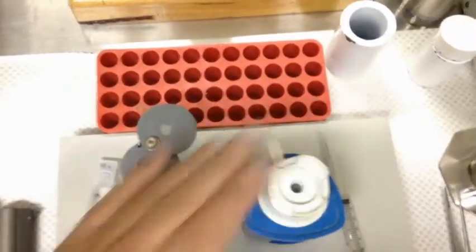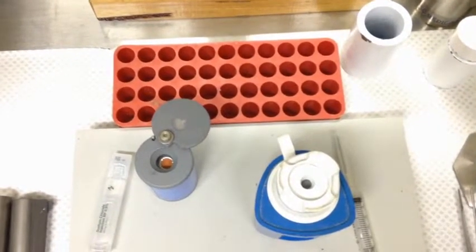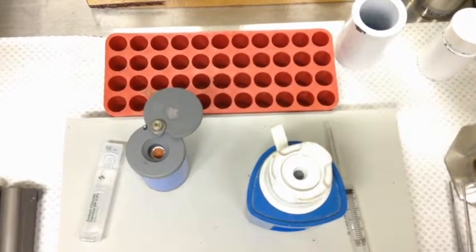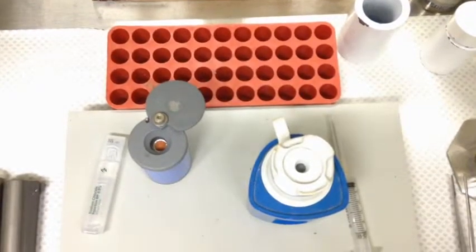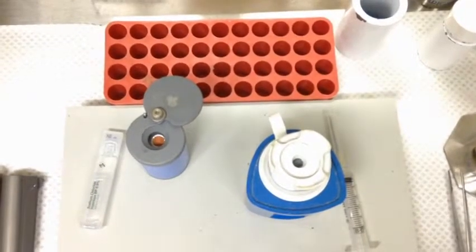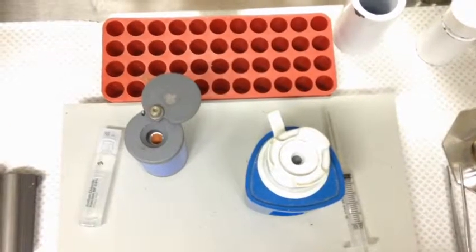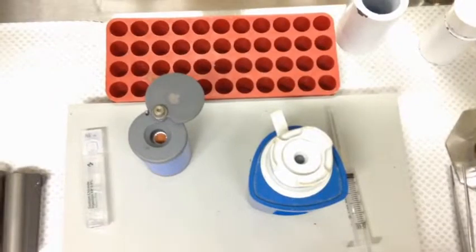So let's assume that our eluate was eluted two hours ago — 100 gigabecquerels in 20 mils. Now we want to make up a bone kit. We've only got five bones today, so we're going to make it up at 8 gigabecquerels in 5 mils. Two hours of decay is going to drop that down to pretty close to 80 gigabecquerels, so we've got 80 gigs in 20 mils at the moment. We want 8 gigs, so we need to draw up 0.2 mils and then dilute the rest with saline.